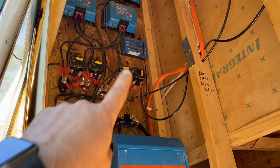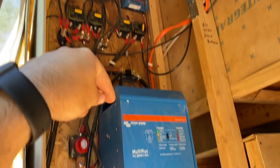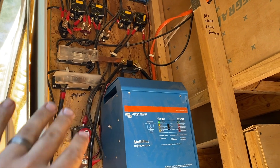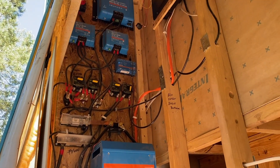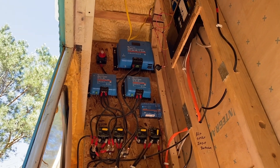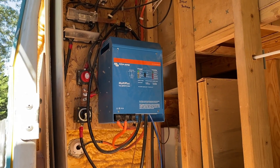The first thing we're gonna do is hook up to the Cerbo GX, hook up their display to it, and we're gonna knock the charging amps down on this just so they can keep charging their batteries. Then we can deal with that after we get the solar panels sorted up, and then we might have a couple of things to program and hook up.